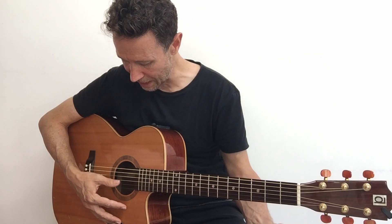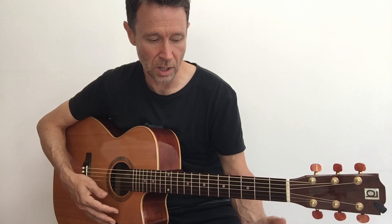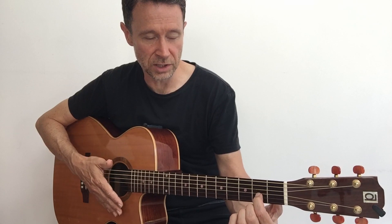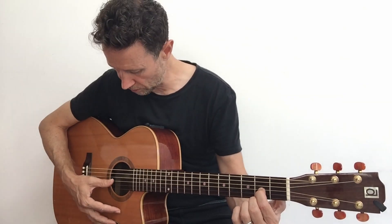To recap, we've learnt G major on strings four, three, two; E minor on strings three, two, one; mini G on strings three, two, one with the first finger at fret three, string one; and Asus2. Now let's learn another one - take the first finger and move it to fret one. We've got E major on strings three, two, one.